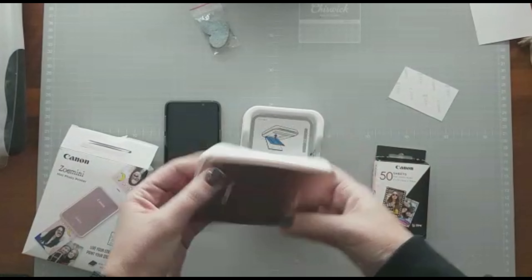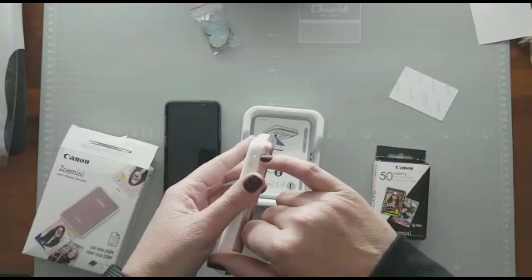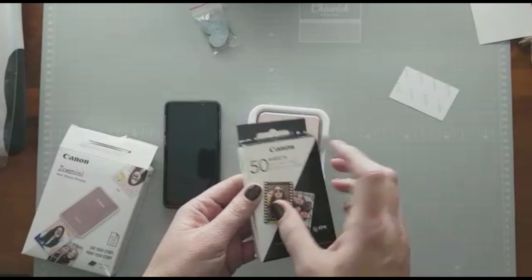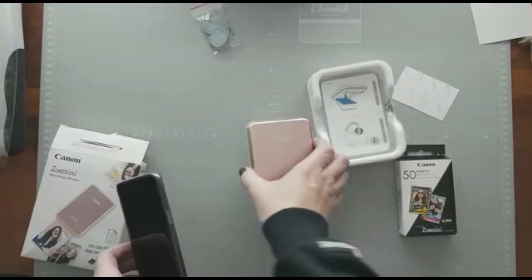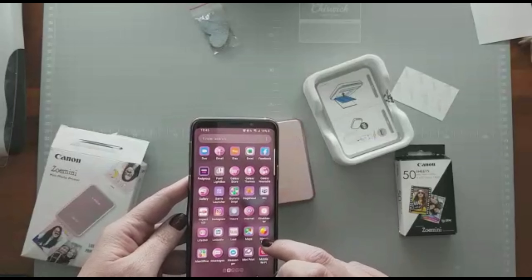It's this little device that looks like a phone charger. You switch it on by pressing the button so that the light is white. You use these Canon Zinc — which means zero ink — papers, and you install an app on your phone which is called the Canon Mini Print.